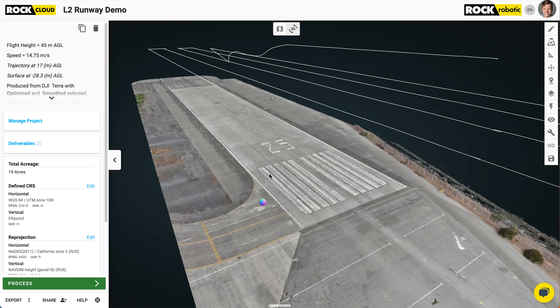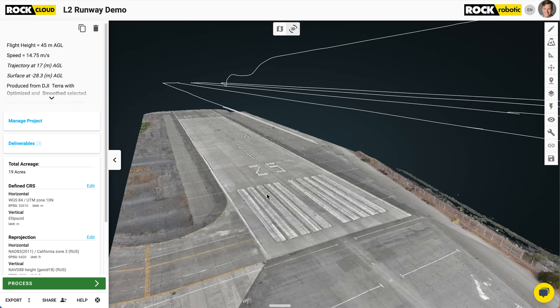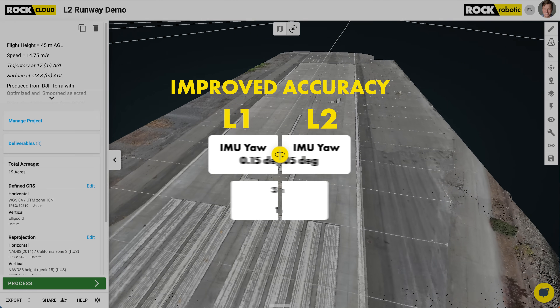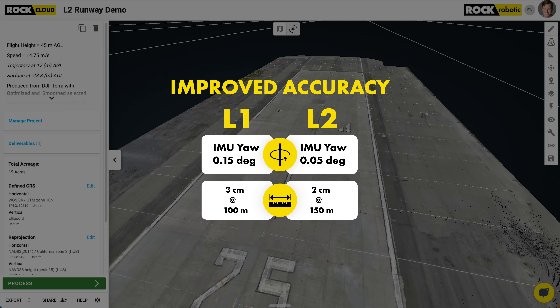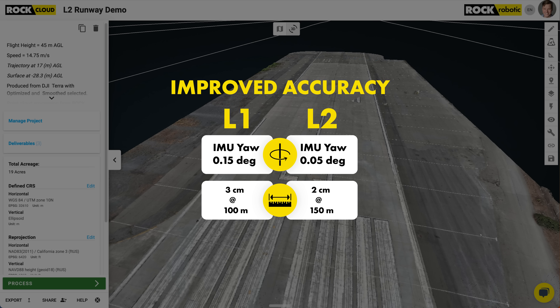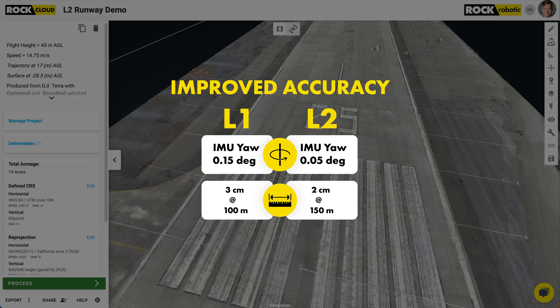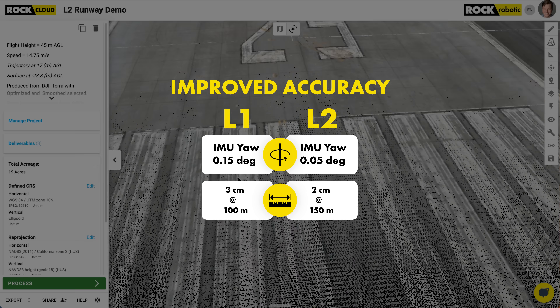Here is the airport runway dataset, and it's actually the exact same location I did all of my accuracy studies on in my previous videos. It's here where we're going to see the biggest improvement from the L1 to the L2, and that's the improved accuracy. The L2 has improved the IMU performance by up to 66% in the heading direction, going from 0.15 degrees on the L1 to 0.05 degrees on the L2. The laser ranging precision has increased as well — it was 3 centimeters at 100 meter range, but now it's down to 2 centimeters precision at 150 meters. Looking at this dataset, my first impressions are it's looking pretty good!